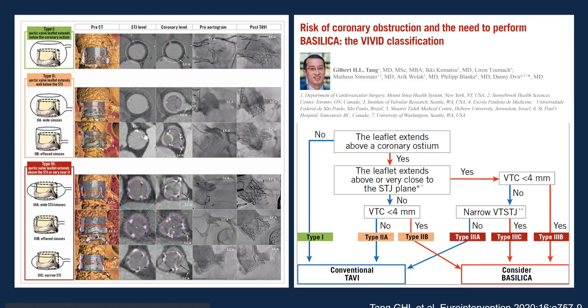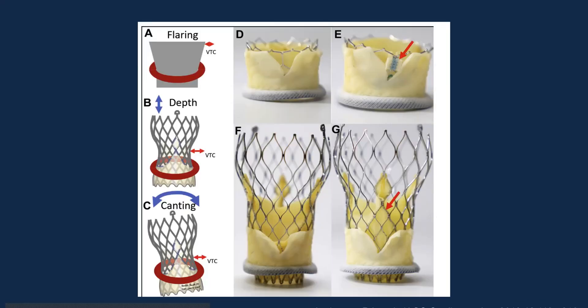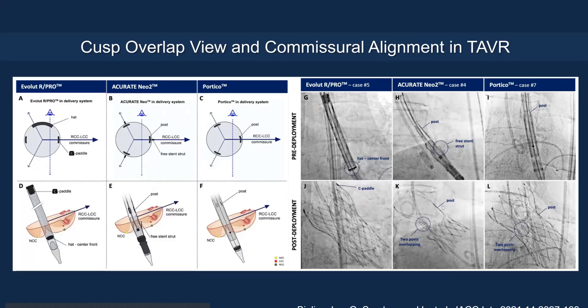If adequate clearance is not present, consider a BASILICA leaflet management strategy before implanting the transcatheter valve. Another important aspect is commissural alignment in valve-in-valve TAVR. Transcatheter valve commissural posts are triangular and tall, so if a commissural post faces the coronary, it can still cause obstruction — even after leaflet management — by reducing the split area perfusing the coronary. Commissural alignment can be achieved with self-expanding valves — Evolut, Accurate Neo, Portico, and Navitor — by referencing the head marker for Evolut and the tabs for Accurate Neo and Portico, particularly using the cusp overlap view.